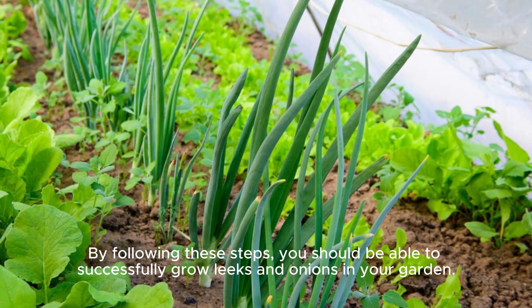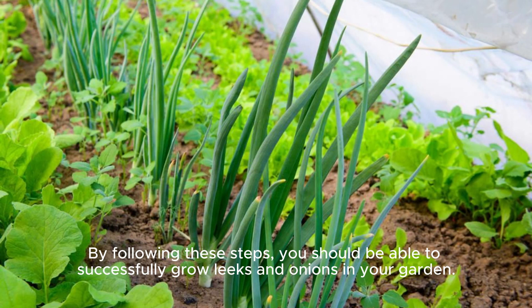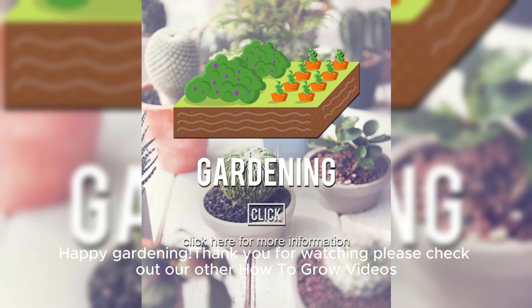By following these steps, you should be able to successfully grow leeks and onions in your garden. Happy gardening! Thank you for watching — please check out our other How to Grow videos.